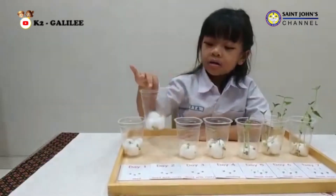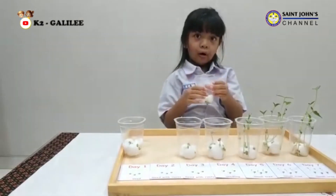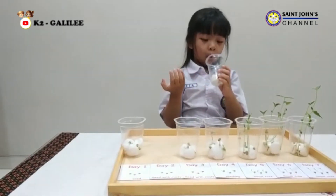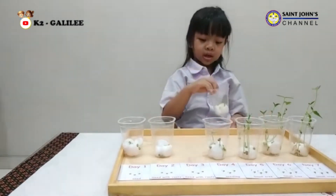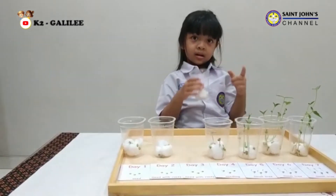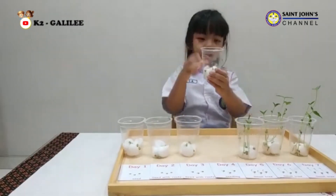On the second day, you can see the root grows from the seed — this step is called seed with root. On the third day, you can see the long root and the hair roots grow from the main root.